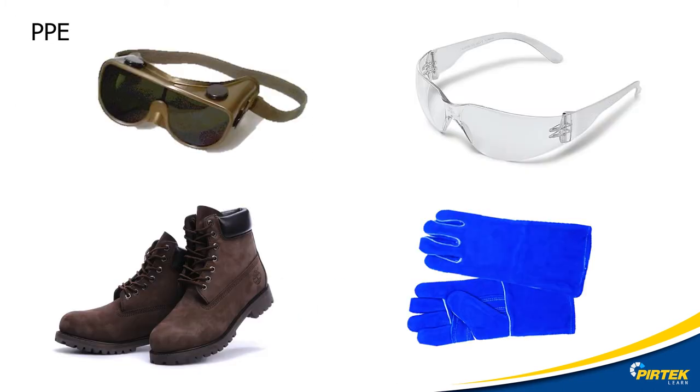PPE is important. Overalls, boots, gloves, and safety glasses should be a basic requirement even just to enter a work area. Exposure to UV and infrared rays from intense light sources can damage the eyes and skin. Sometimes damage occurs without the worker realizing it, since UV and IR radiation can't be seen. You should never braze without eye protection.